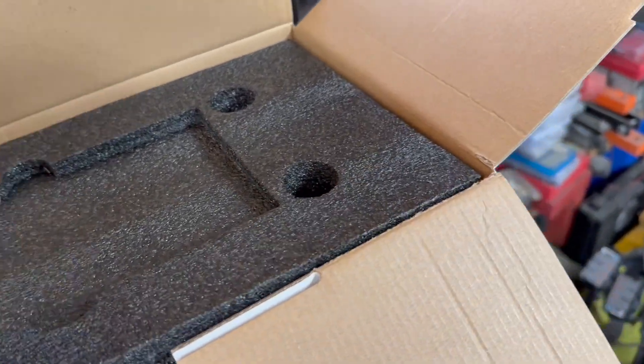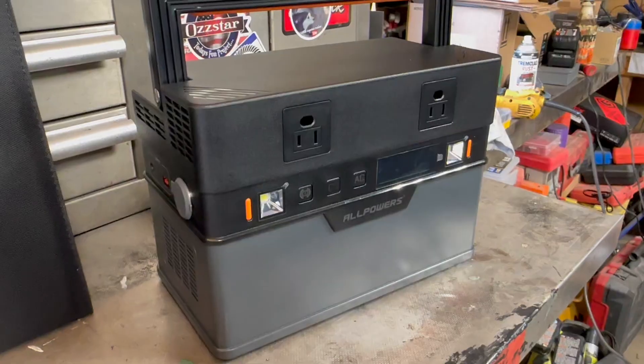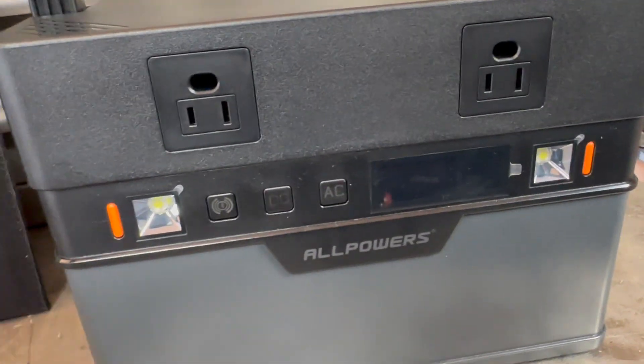Instructions are on the top. Got those two little finger holes — put your finger in there to pull the styrofoam out. Then you've got another box to your left that has all your electrical cables, and then the main power station and the rest of the styrofoam. Very well packaged, so it could take a little bit of beating during shipping — you won't have to worry about it being damaged.